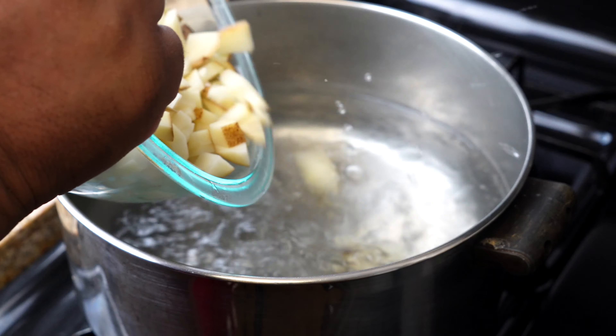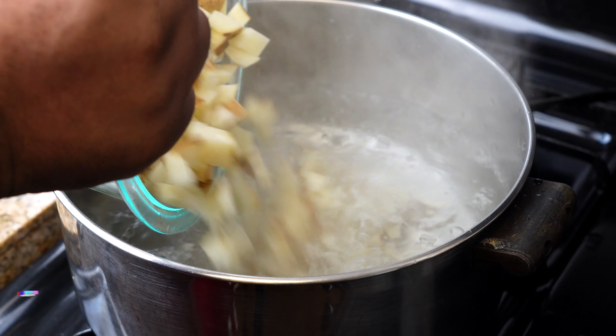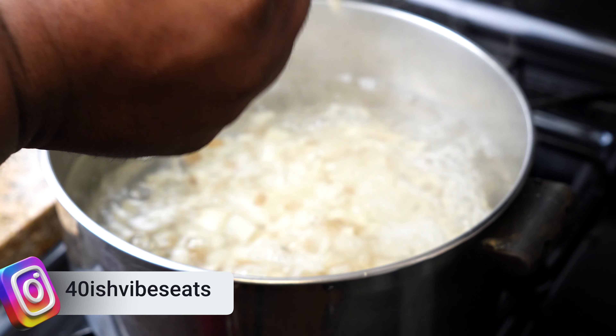After the potatoes have been cut, we're going to add them to a pot of boiling water and let them boil for about five minutes.